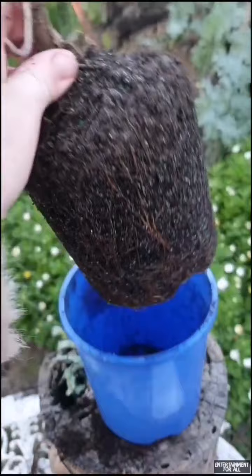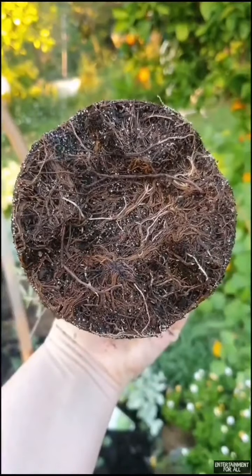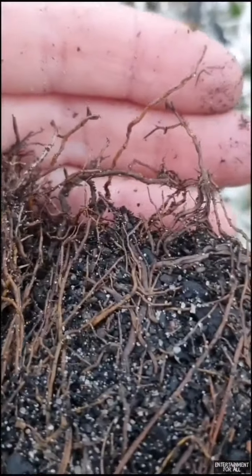This rosemary is root bound - there's no more room in the pot for it to grow. I loosened the roots. Don't be afraid to get stuck in there; plants are tough. By doing this you will stimulate new growth.